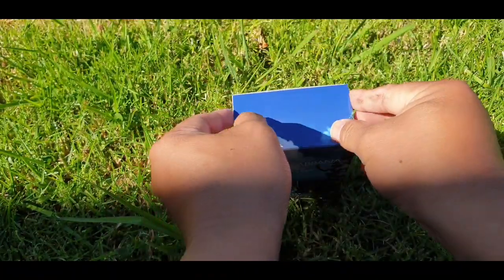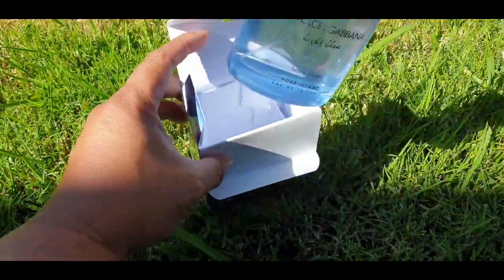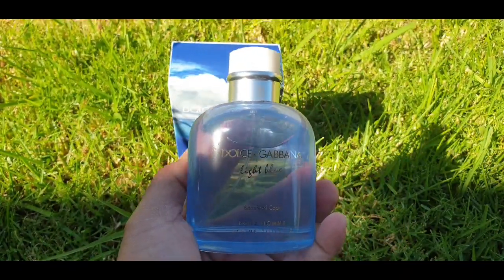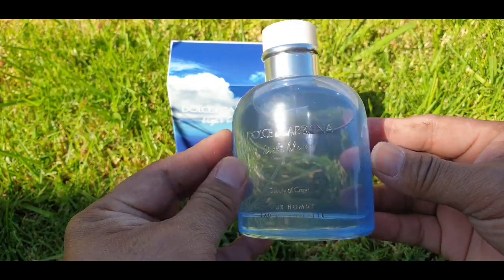Now let's open this. This is your bottle — the juice inside is colored light blue.